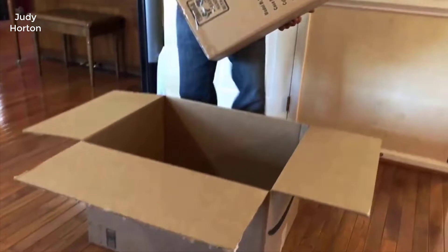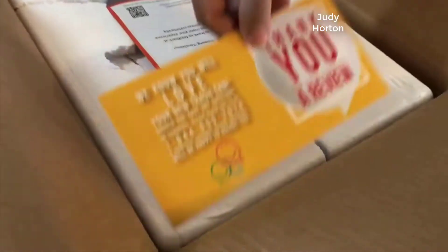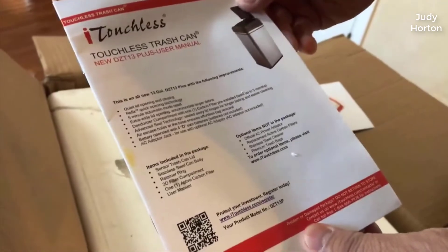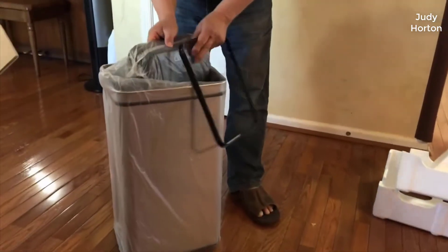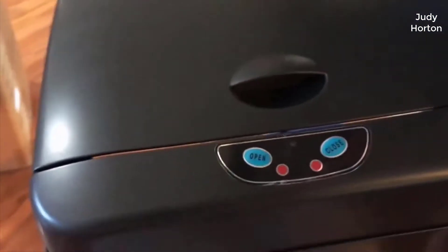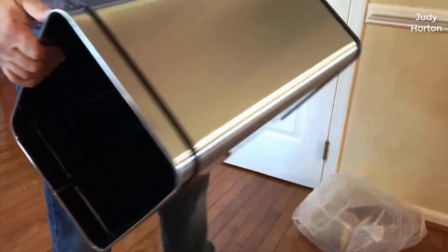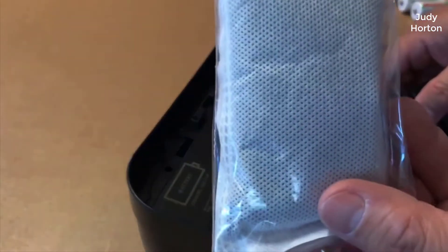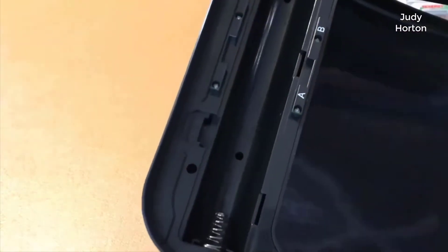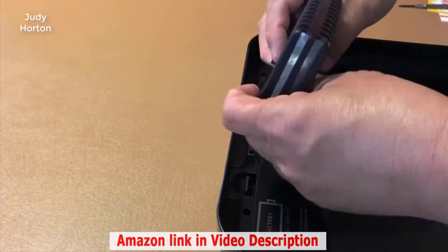We are unboxing our new stainless steel automatic sensor touchless trash can. It has a 49-liter capacity, or 13 gallons. It is made by iTouchless. The stainless steel is fingerprint-proof. It also includes a deodorizer made with a pouch of activated carbon odor filter. It runs on 4 D-size batteries, which are not included.